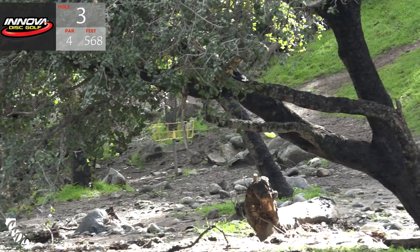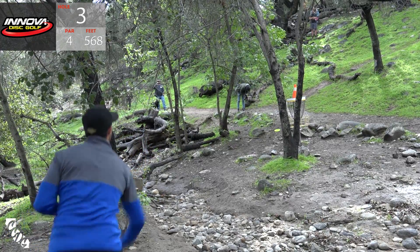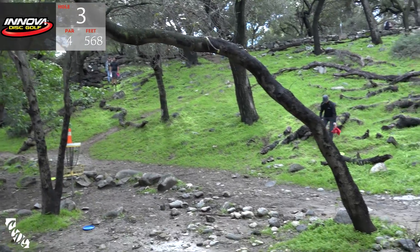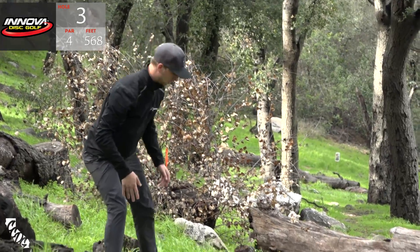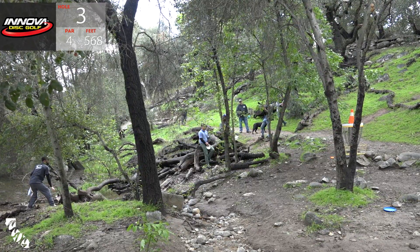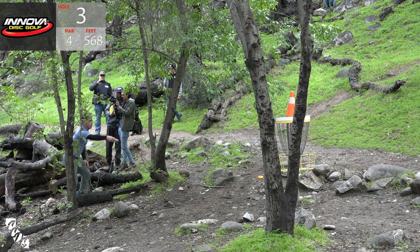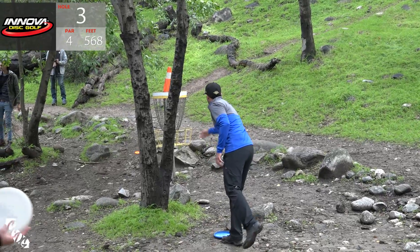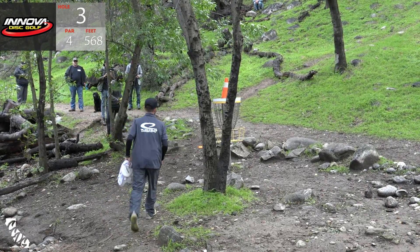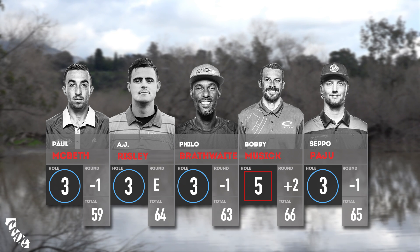Looking at Philo curving one around - that is looking nice, drop-in status, tasty. Paul had this beautiful drive that lands in the worst spot - stretched it out either way it wasn't a go, and then tried to split that wide tree. Seppo's putt bangs home - very nice. Here is Bobby for a four with the penalty stroke - no. Here's a good birdie from A.J. - very nice. Paul with his birdie, Bobby with the five, Philo is going to drop in a birdie as well.